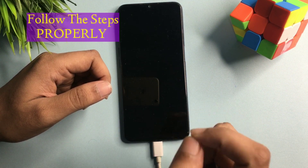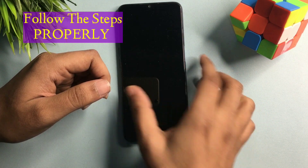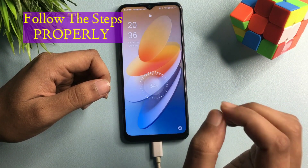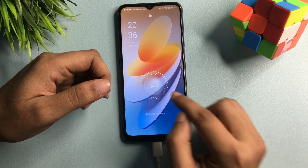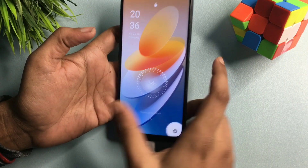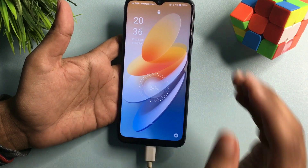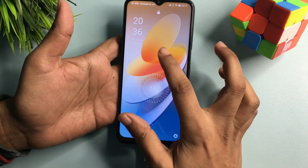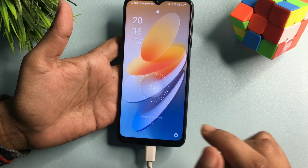This is the latest 2024 updated method, so mark down this method on pin or paper. Before you start, you will have to charge your phone at least 30%. You can see here my phone is charging at 34%, so this phone is ready to go with this method. If your phone is not charged at least 30%, plug in your charger before starting this method.